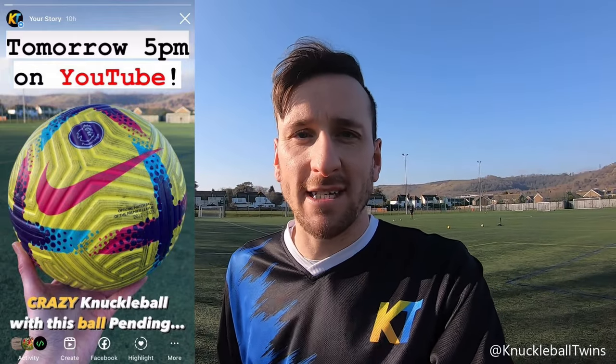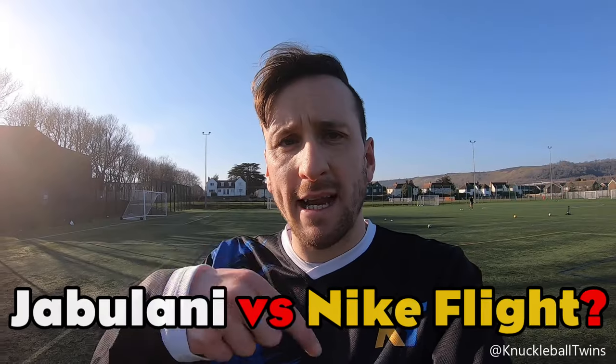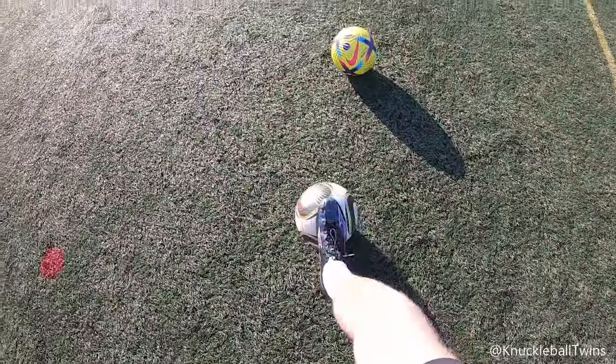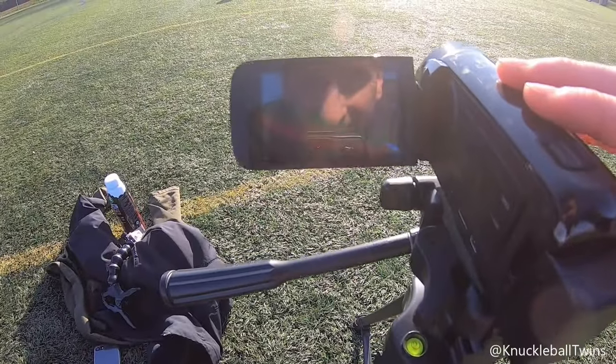We had a comment from S.M. saying he'd like to see a Jabulani versus Nike Flight style video — comment down below if you'd like to see that battle. Let's have a few with the Jabulani. That sun is a killer though, absolutely killing me today.